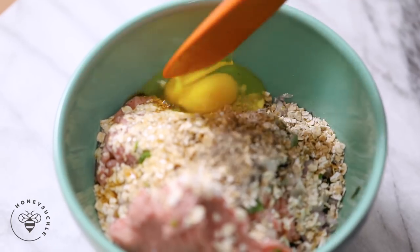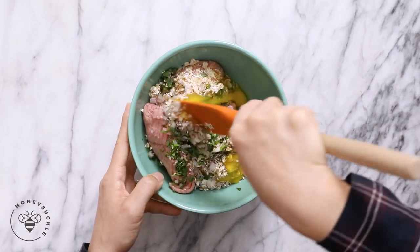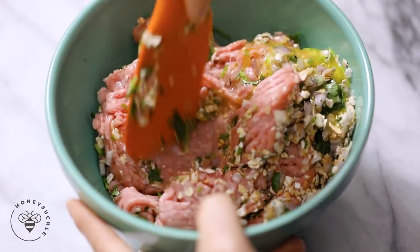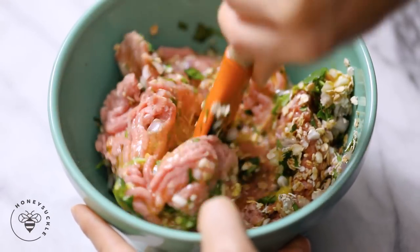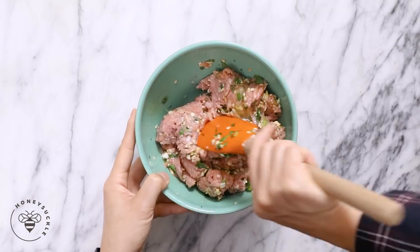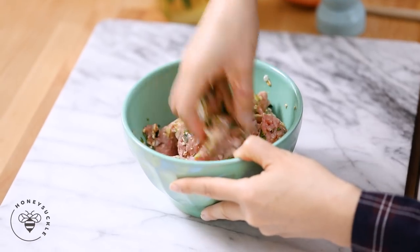I'll add the oats into our bowl, then one egg to bind everything together, and for our seasoning two teaspoons of fish sauce and a little bit of black pepper. I'll break open the egg yolk and then we'll mix everything together. You want everything to be totally combined, and if the spatula isn't doing the job go in with your hands because it's the best tool.